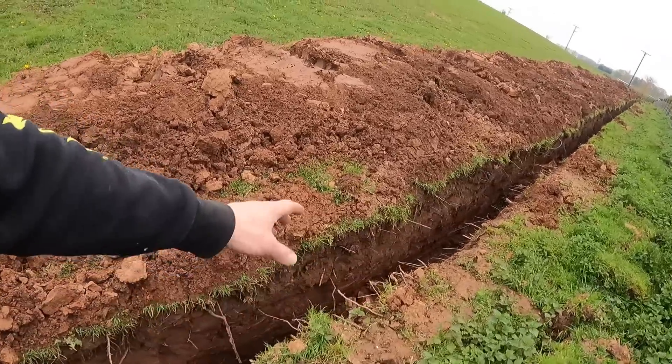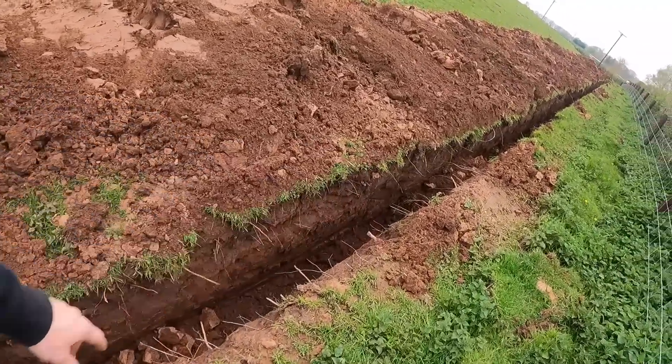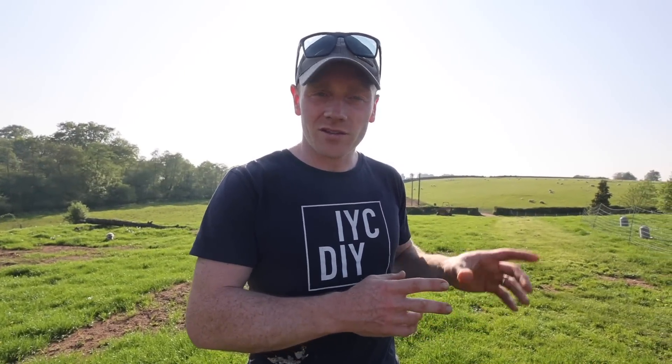So the first thing to happen was the cable got laid in the trench that we dug - I went through all that in a previous video - but then after that National Grid showed up and they started doing some of the preliminary work.